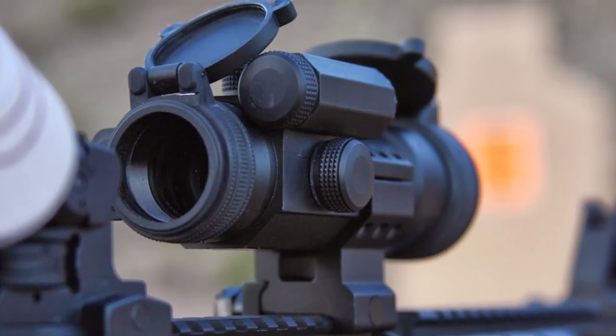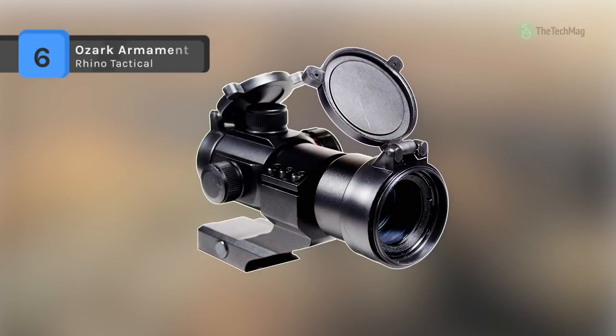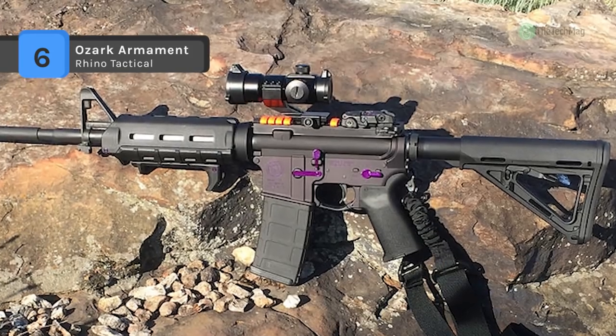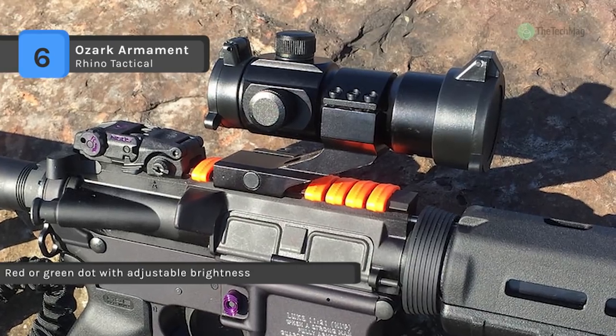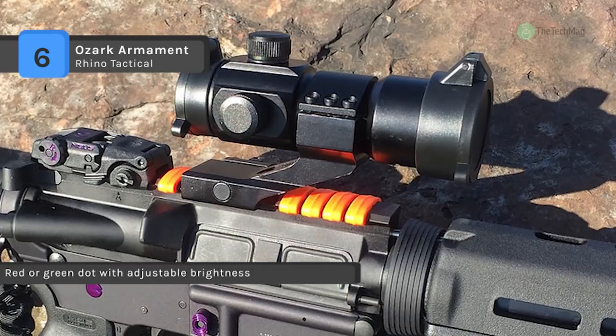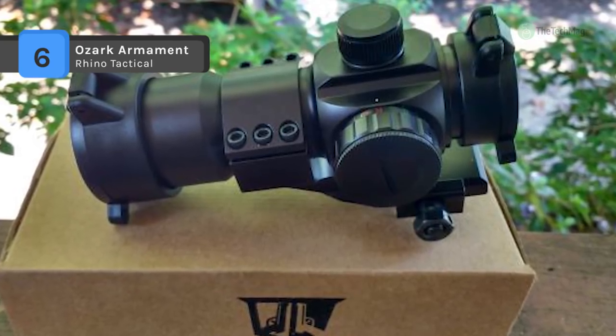Check our new video to get more details about some of the latest products available. The Ozark Armament Rhino Tactical is a sealed optic to prevent dust and moisture from getting inside, and nitrogen purged to avoid fogging. It excels in short and medium range shooting with 4 MOA accuracy, and offers 5 different brightnesses with green and red settings, allowing you to shoot from dusk, daytime, dawn, or nighttime.